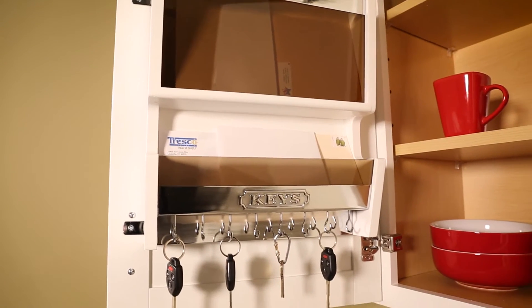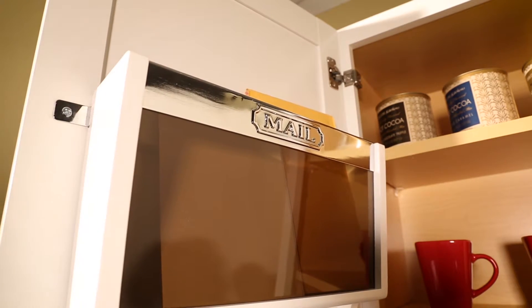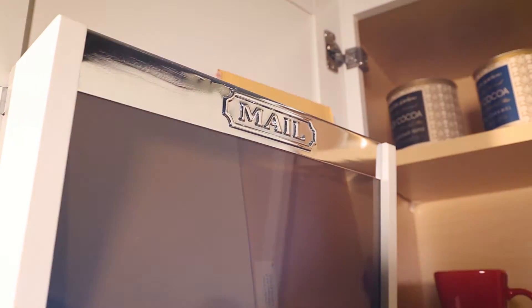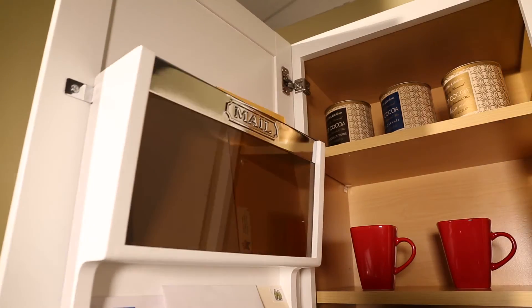Revichelf's door-mounted mail organizer is an attractive way to store letters, bills, and keys out of sight. The organizer features magnetic chrome accents and durable, easy-to-clean, transparent acrylic bins.